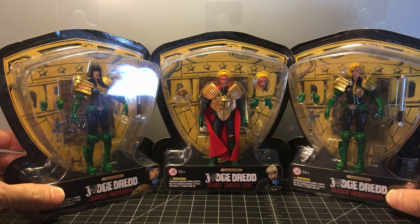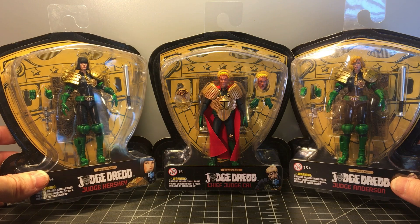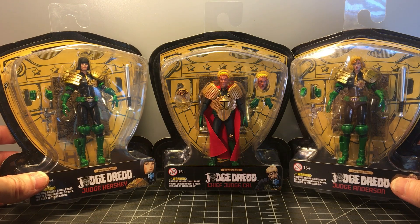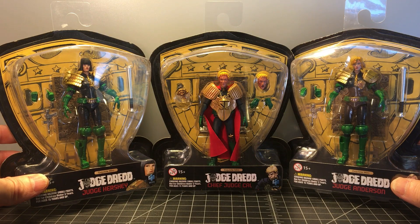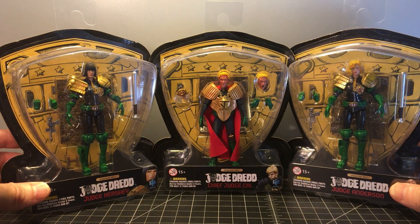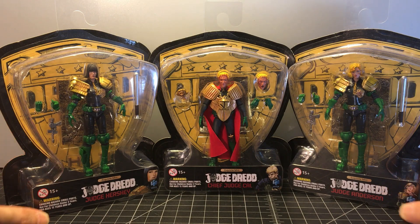These figures are fairly inexpensive when it comes to 1:18 scale — a little bit more than Star Wars The Vintage Collection, but not quite as much as Joy Toy or Acid Rain Toys Alliance figures. The articulation of Hiya Toys is always pretty good, if a bit fragile. Alright, so those are the packages — let's get them open.